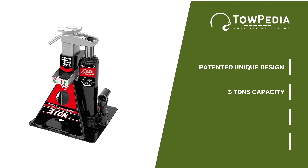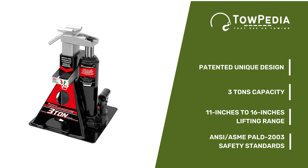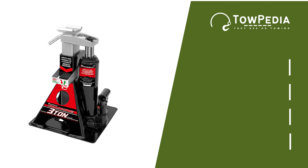The Powerbuilt 640912 has an integrated bottle jack, which is quite genius. However, because of that, the product becomes a bit heavier compared with the others. It can lift three tons of weight without fuss, and it has the best lift range among the four products introduced so far — from 11 inches to 16 inches. It meets ANSI-ASME PALD 2003 safety standards and is simple to use. The weight capacity makes this one of the best jacks to use on cars, trucks, SUVs, and RVs.